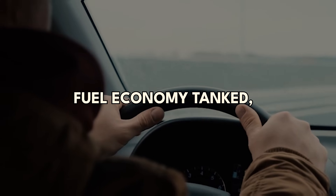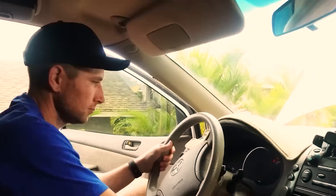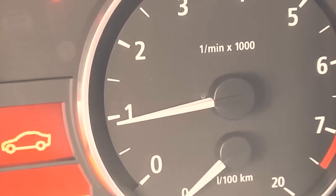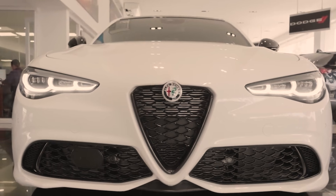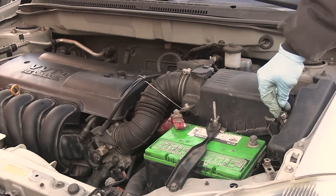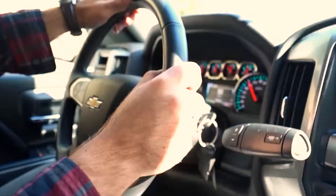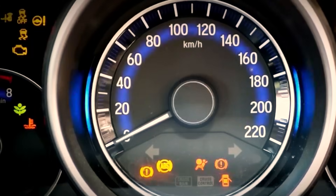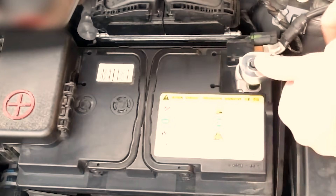Your car's idling rough, fuel economy tanked, and no scanner in sight? Good — you don't need one. In the next few minutes, I'll show you the exact key and pedal sequences dealership techs use to force an idle relearn. No tools. Zero cost. Here's the catch: timing is everything. Do it right, and you clear misfire counters and stubborn adaptations. Miss a beat, and nothing happens. We'll start with the simple key cycling that works on many cars, then the precise pedal dance some Nissans and Toyotas respond to. Stay, because the sequence is the entire fix.